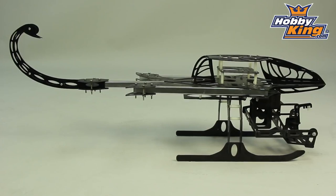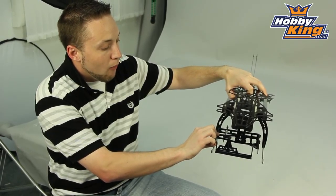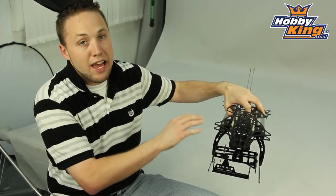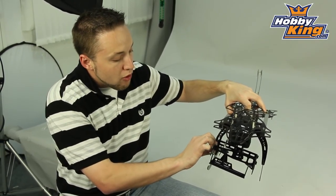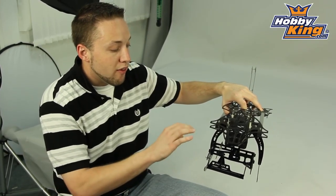One thing I want to show you here on the front — you will see the glass fiber camera frame mount. This is an optional accessory that we will sell separately; it does not come included with the standard Scorpion kit. But we wanted to show you this to demonstrate the option you have for using this for aerial video.